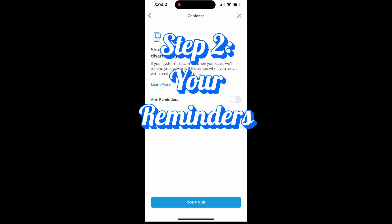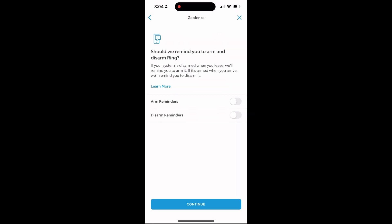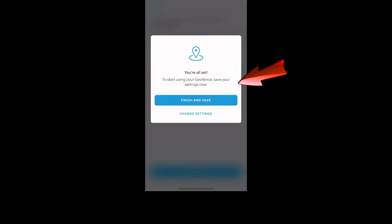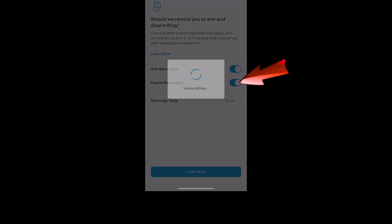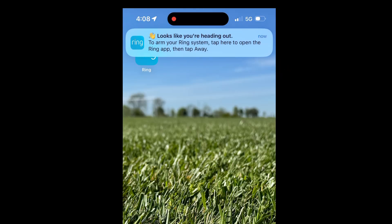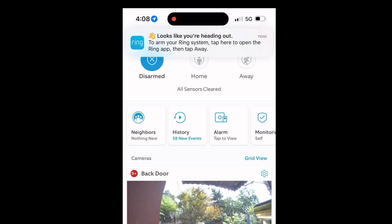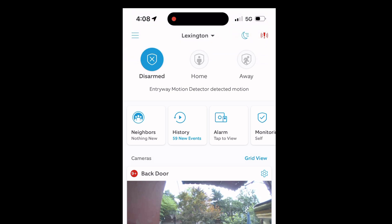Step two is really where we're trying to get, and this is to set the reminder about your alarm. This is mainly for when you're leaving the house and you don't think about setting it on the keypad to away mode. As you're walking away or driving away, you will get a little notification on your phone, and you can just click on it to set the away mode or home mode to your alarm system from your phone. It helps just because we all forget.